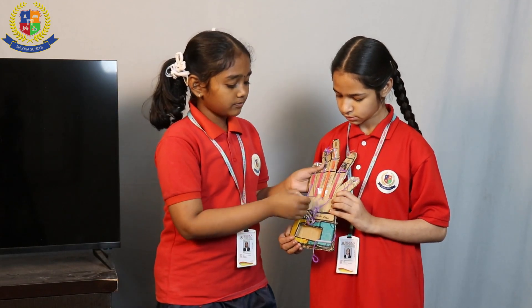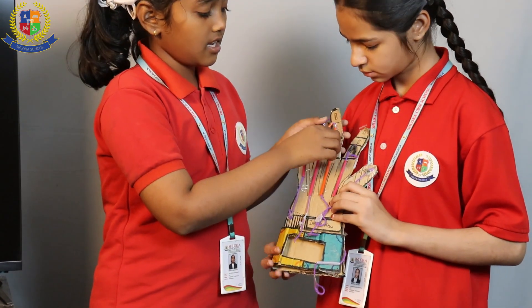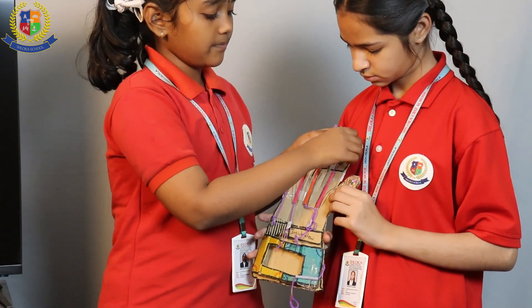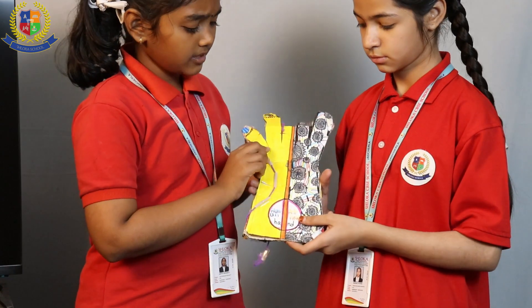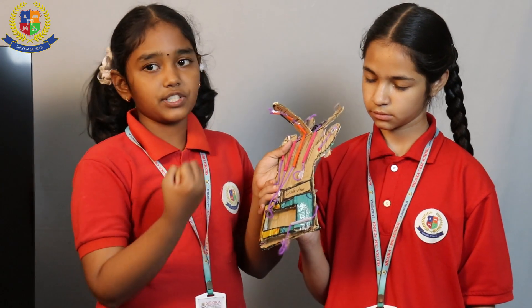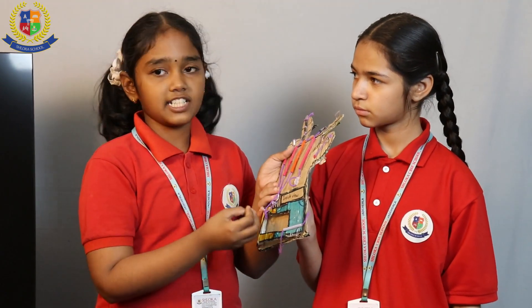Then we have to take a thread and put it inside the straws for all 5 fingers, and we have to tie a knot above to make it strong. Now we have to make a handle out of a cardboard piece, so we can put our hand under it and operate the project.